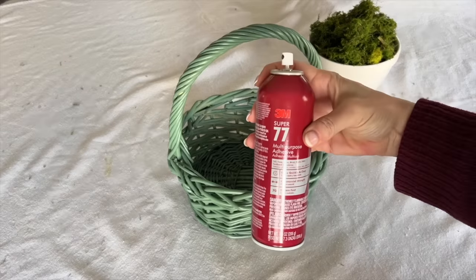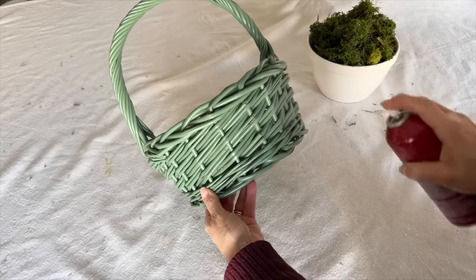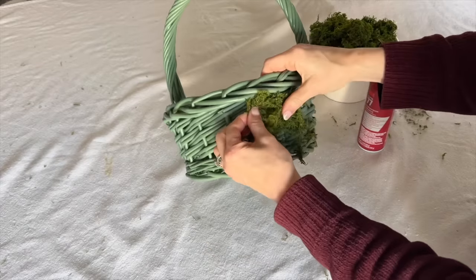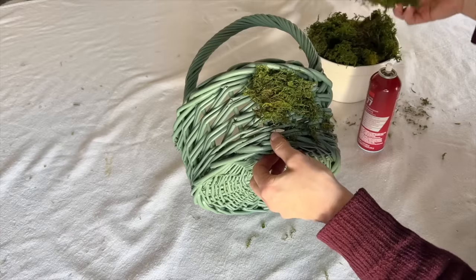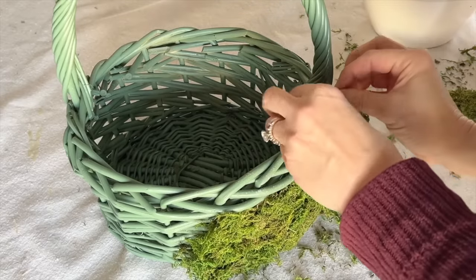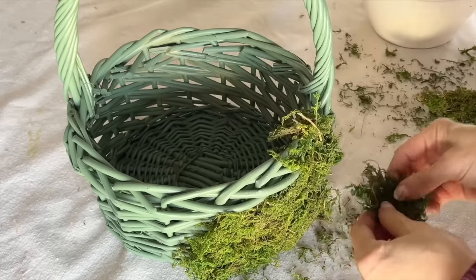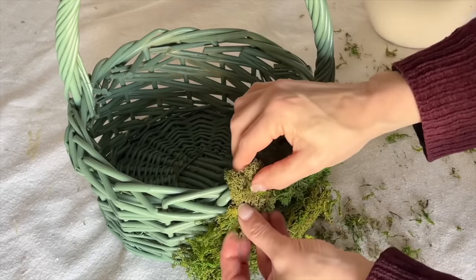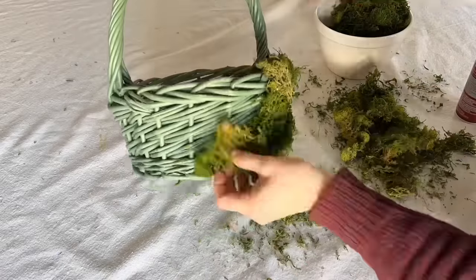Once the basket is completely dry, take a can of clear spray adhesive and spray a small section on the side of the basket. Take clumps of green moss and press it onto the sticky side of the basket. Continue to press moss onto the sprayed area, and you can manipulate your moss so it is a little thinner and covers more space on the basket.